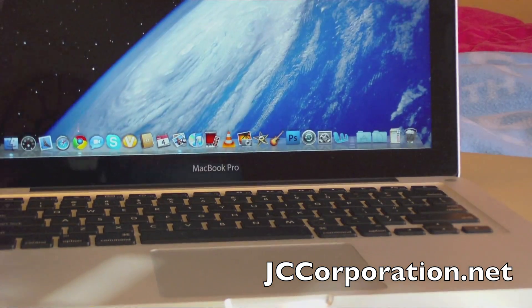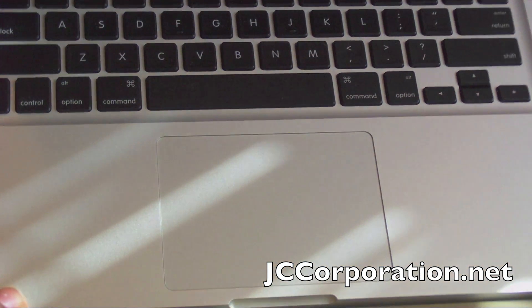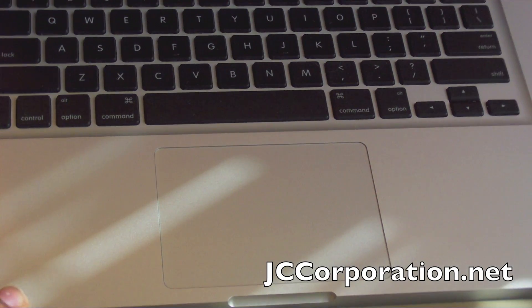The addition of the large glass trackpad is great. As you can see, it's larger than most other trackpads on the market and it's also multi-touch.